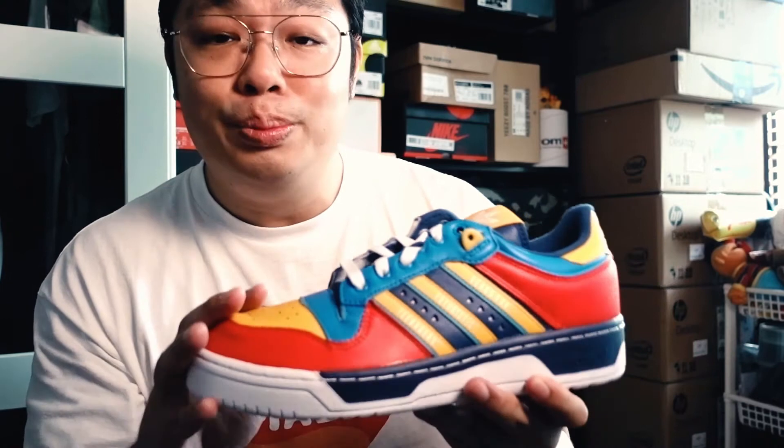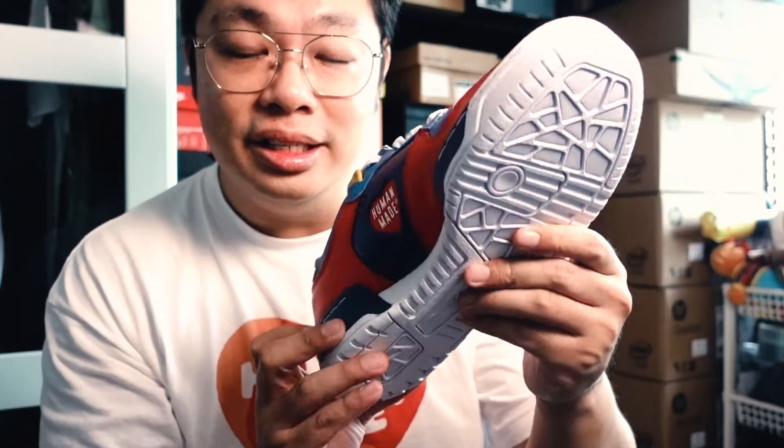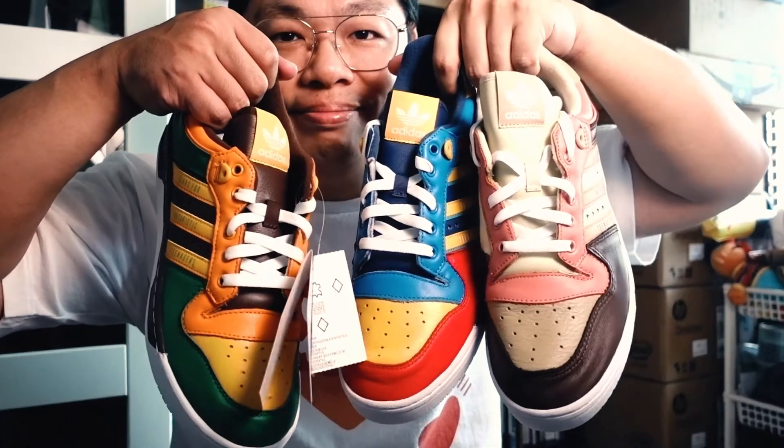The Rivalry Low silhouette wouldn't be my first choice, but scratch that. I'm getting a little bored of Superstar and Stan Smith collabs anyway. This, to me, is super dope. Although I'm still trying to get used to the silhouette's medial side because of this design — it looks a little narrow, but it's not. I really love how the color blocking turned out. I've never come across Rivalry Lows in such eye-catching colorways. Even Sean Wotherspoon thinks it's a great collab, so I got all three. And having them on hand right now, that decision is still hard to make.